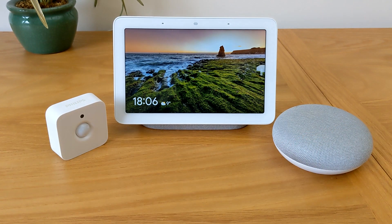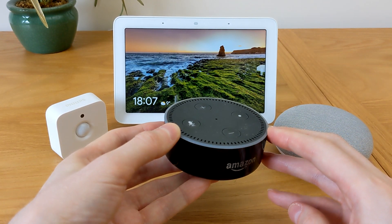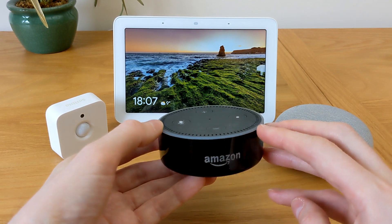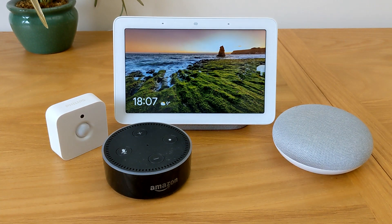There is one way to get around Google's limitations, but you'll need to get hold of an Amazon Echo — the cheapest one will do. Here is the first generation that was launched in the UK. Sensors do appear in the Amazon Alexa app, so you can use the sensors to trigger a 'say something' routine. They can then be used to tell your Google speaker to run a routine, like turn on the lights or play music.